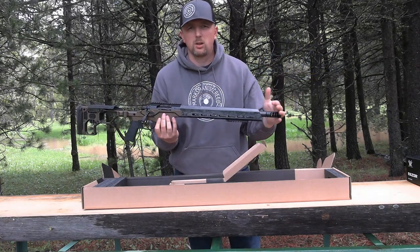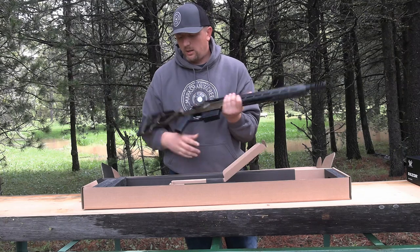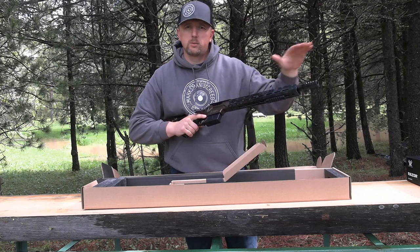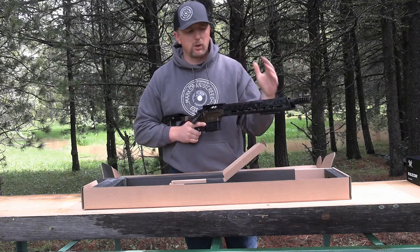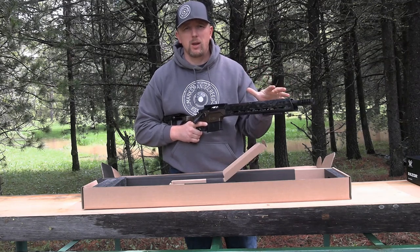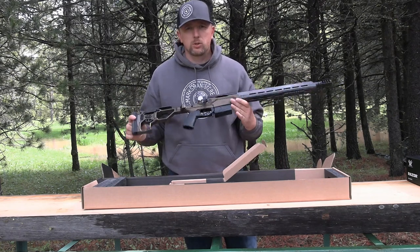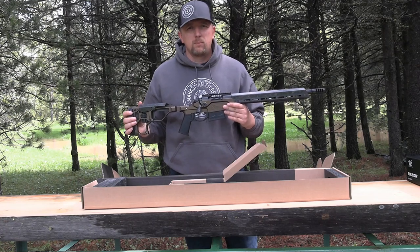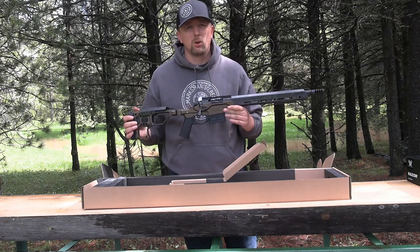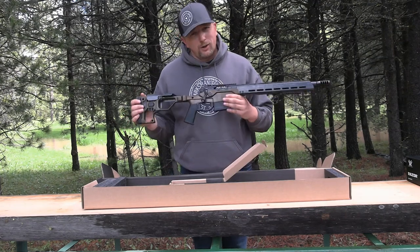I mainly got the 16-inch barrel option because I wanted to run a suppressor on the end and not have it be too long. I want this for my packing through the woods, brush-beating type gun, but I also want it to be able to reach out to about 500 yards. My goal on this video is to get it out on paper to 500 yards sub-MOA. I'm hoping to be around half-minute groups — so hopefully a two and a half to three inch group at that 500 yard mark.